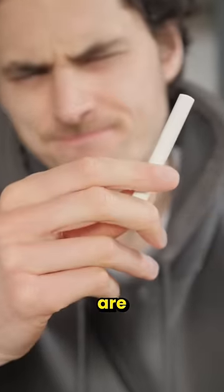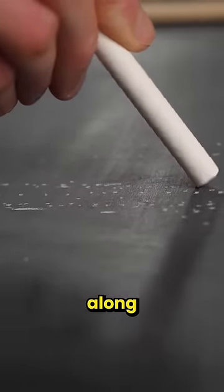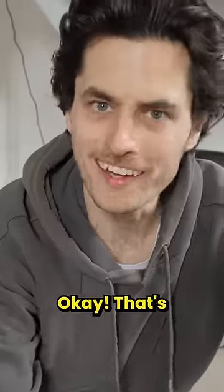The real mechanics of it are surprisingly simple. It actually makes use of the friction of the chalkboard, causing the chalk to skip along. So I gave it a quick go and... okay, that's quite close.